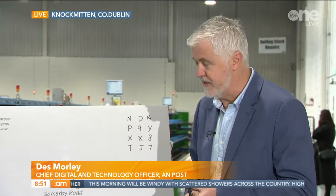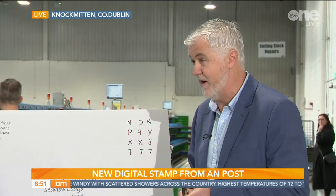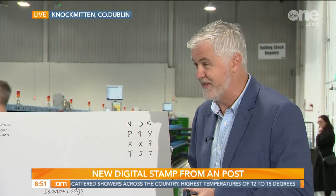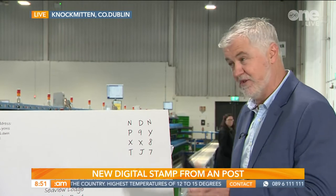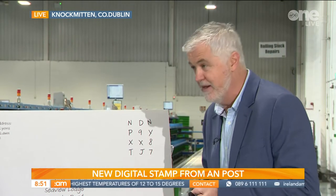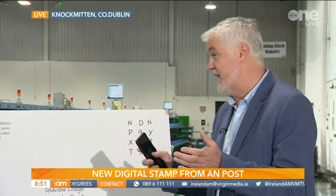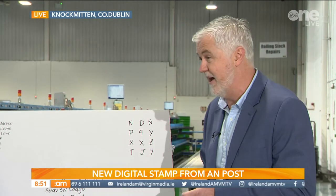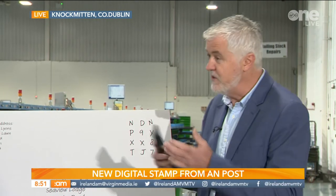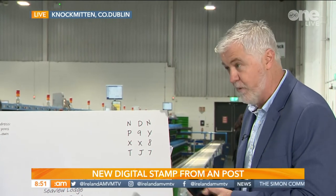It's a new piece of technology that we've developed. Essentially it enables customers to send an item anywhere in the Republic of Ireland without the need for a physical stamp. In its place you can get a 12-digit code which is available from the OnPost app. You download the OnPost app, go through the process of selecting which particular size of envelope you're sending, select your payment method, and once you complete that task you'll be presented with the 12-digit alphanumeric code.